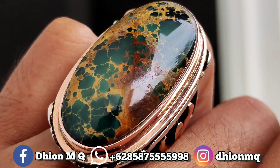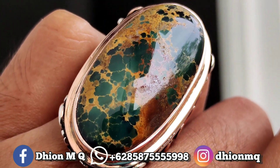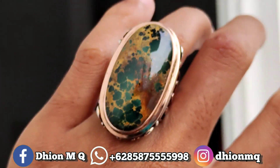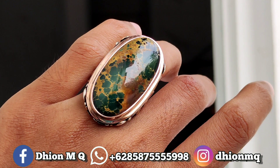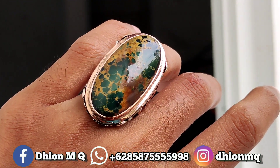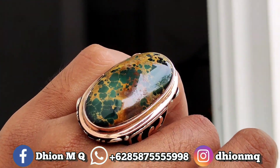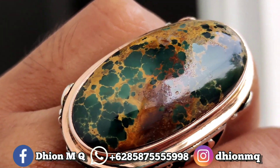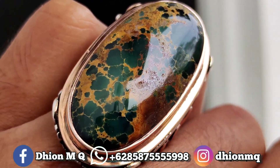Disimpan sendiri untuk detail warnanya, detail uratnya, serta detail ring perak handmadenya. Saya jamin untuk keseluruhannya, sangat ajib, super dan juga istimewa. Sangat ajib dan juga mantap jiwa. Warnanya hijau solid. Full licin dan juga full kincong.